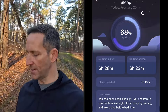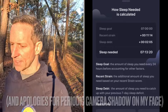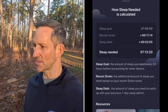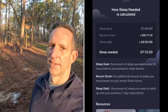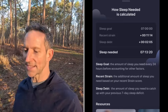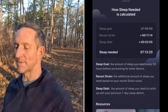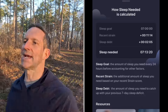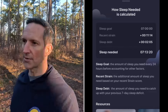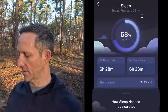Starting with sleep, you can see time in bed, time of sleep, and sleep needed. What's great about this is that it takes into account your sleep goal, which you can adjust, and it factors in recent strain and adds some sleep — only 11 minutes here, just small pockets of additional sleep based on a hard workout. It takes into account the fact that you had a hard workout and need a bit more sleep-based recovery. Underneath that you see sleep debt, which is fantastic — it tracks whether you've had good sleep recently and targets your average of seven hours over seven days.